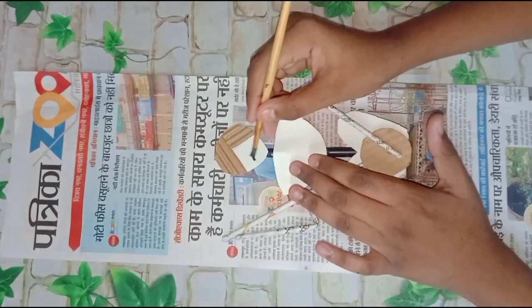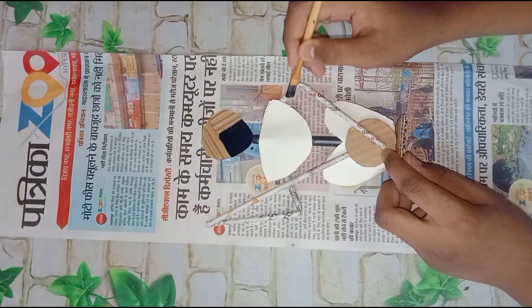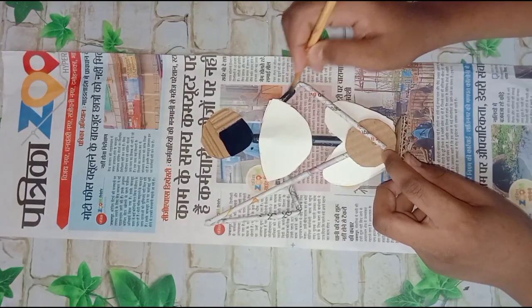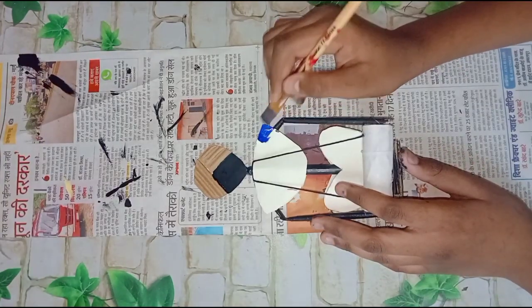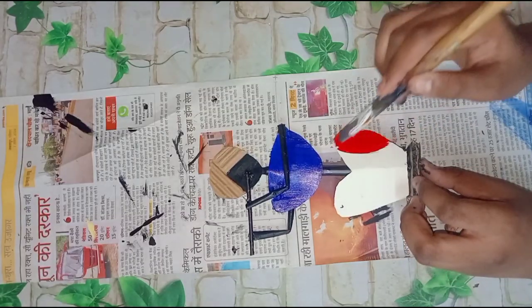Then we will paint the body parts. We will do black paint on parts like the face, hand, and stick. Then you can do your favorite color.